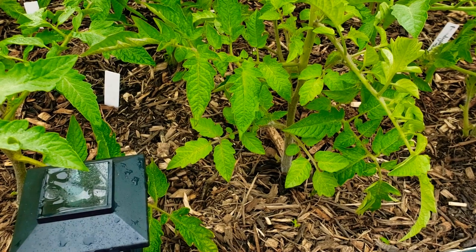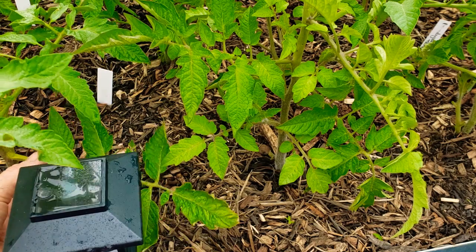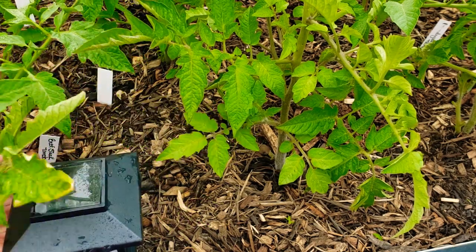Good morning everyone. I'm Melody from Bake a Leg and Let's Dig It. I did a video on how I single-stem my tomatoes and I said I would do a video on suckers.